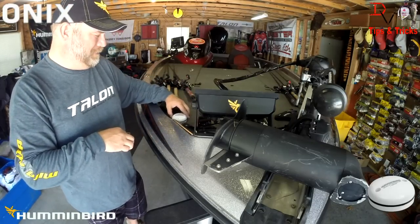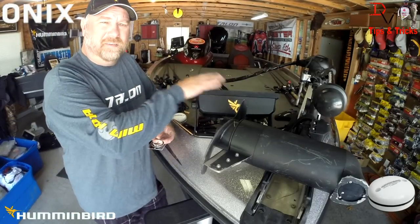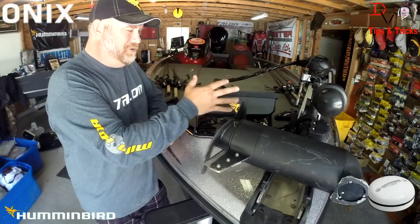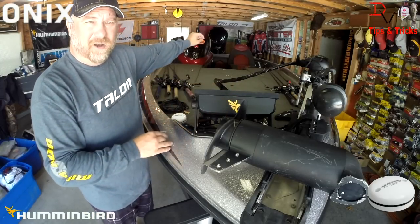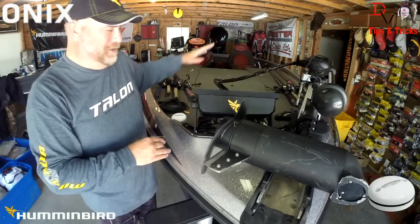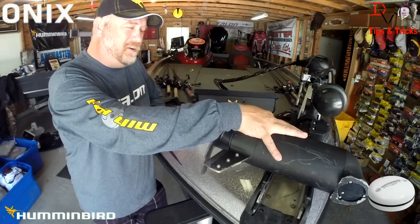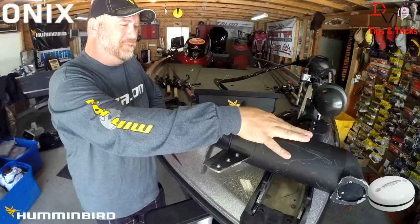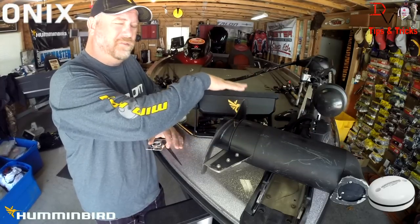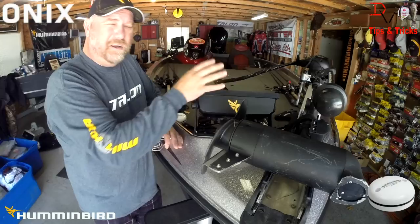If I wanted it on the bow, I could mount it here. The other thing you can do with the Humminbird Onyx and this heading sensor is use the internal receiver and subscribe to the heading sensor off of your back unit. So it just depends on your boat and the situation. If you're not going to use the heading sensor with the back unit, you could subscribe to it with the Onyx wherever you want it or however you want to use it.